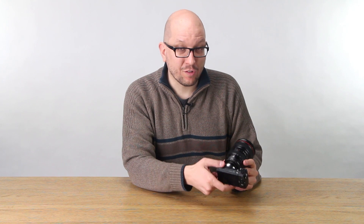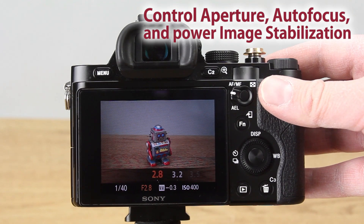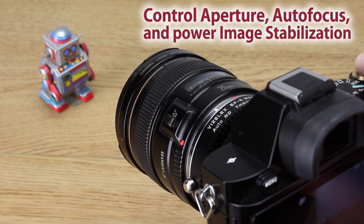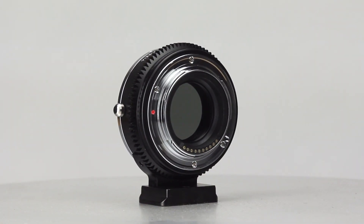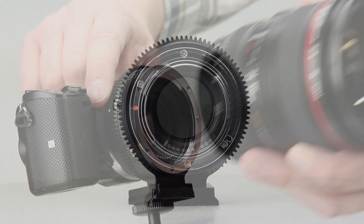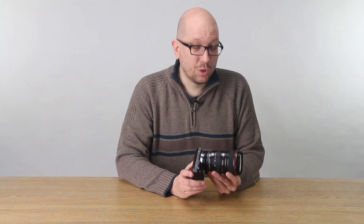So you heard me call this thing a smart adapter, and the reason I'm doing that is because it lets the camera actually speak to the lens — the Sony camera can talk to the Canon lens. That means you've got autofocus, aperture control, and image stabilization. All those things that make these lenses awesome, you can now access from the Sony camera. The adapter has electronics inside to let these things communicate, so you get a very versatile, cool setup for photographers and filmmakers alike.